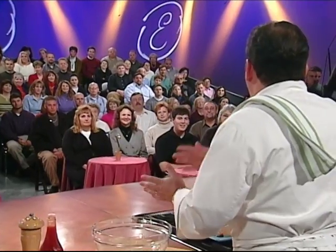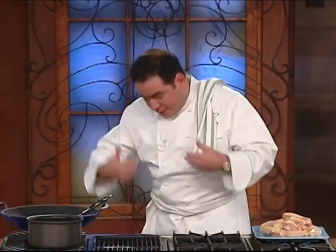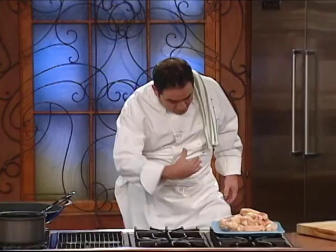First of all, when you're working with chicken, you want to make sure you wash it, re-wash it, wash it again, wash it again. Wash your board, wash your hands, wash your toes. Sometimes that chicken stuff gets down in there, so you've got to... just go through a car wash with the windows open.